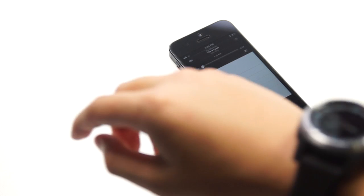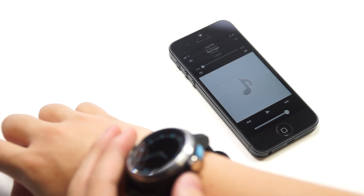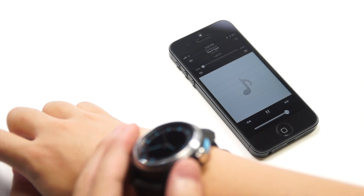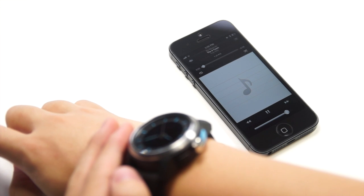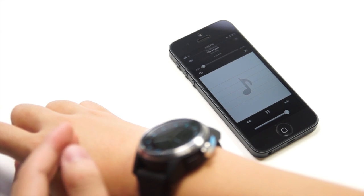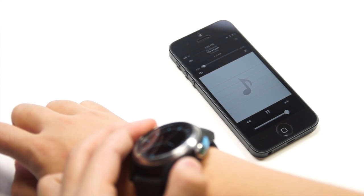My favorite feature: if you're on the iPod app you can press the command button to start playing your music, and medium press to skip to the next song. This is very useful if you use your iPhone on a dock, because you can control your music from far away just by using your watch.